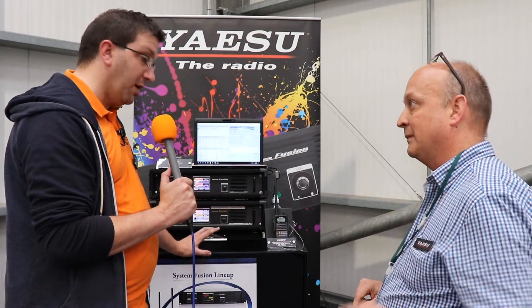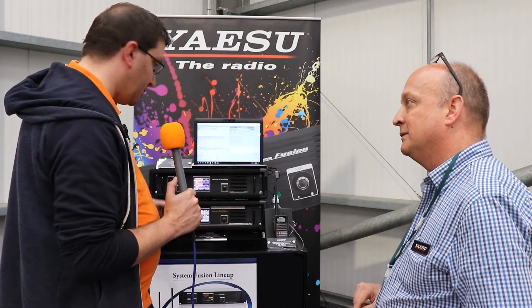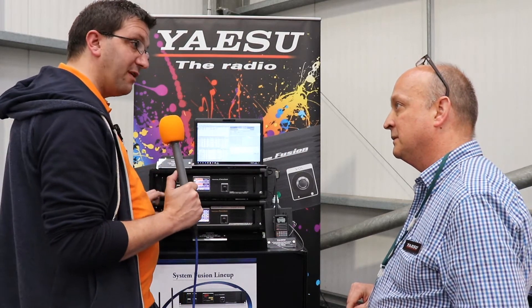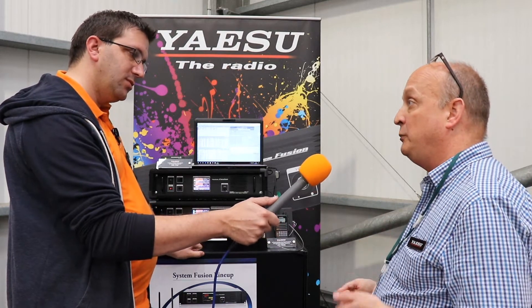Firmware updates are free on the website. For programming, you don't need special software — on all of the radios you hold a single button down, turn the dial, and set the DGID to whatever you want. The Digital Group IDs are not stored in memory, because the idea is you're meant to be able to change them quickly and easily as you select different repeater groups — simplifying use for the user.